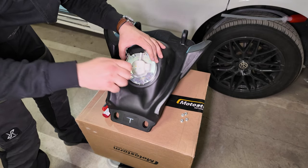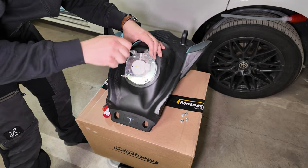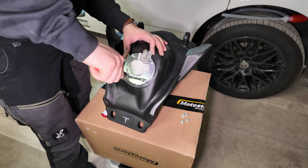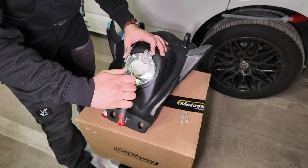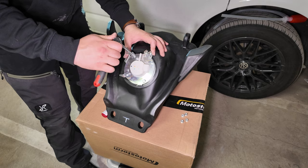This is very important: tighten these one by one in very small increments to get a very flat seal against the bottom of the tank. By any means, do not exceed six newton meters of torque on these nuts. I just did it by feel, but you can use a torque wrench if you need it.